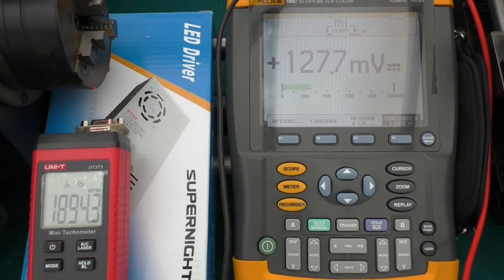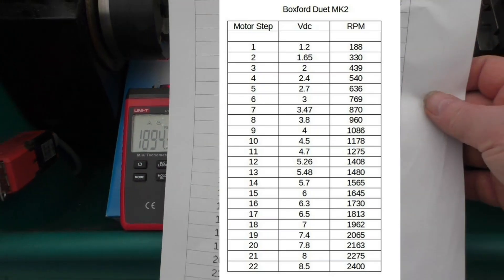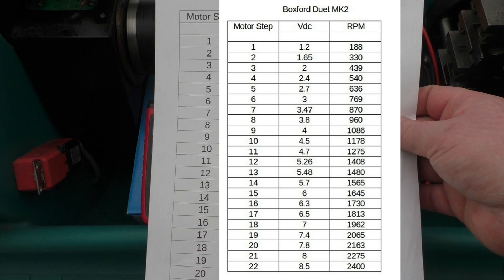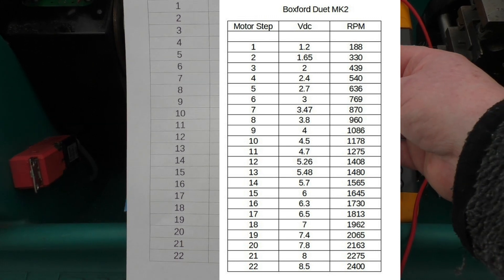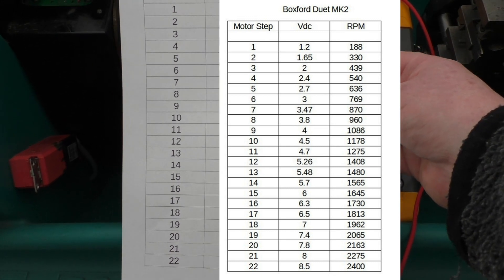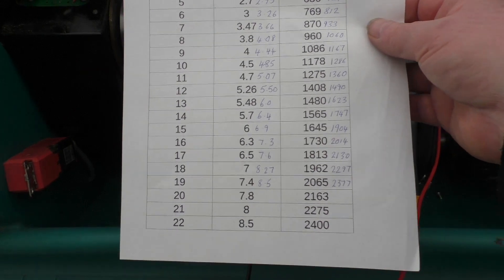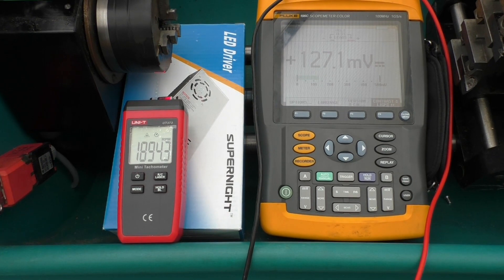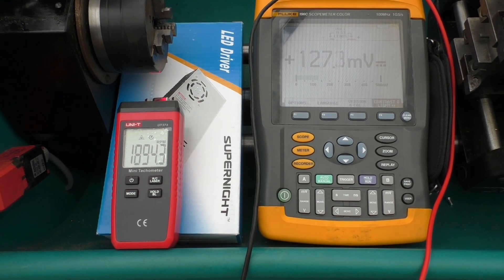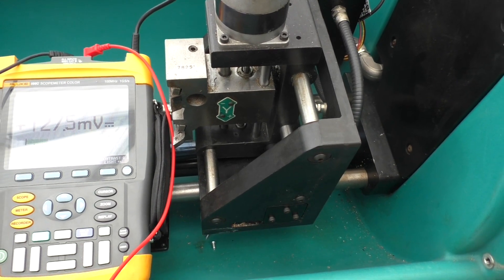That's now given me some idea of voltages in comparison to RPM. I did actually do a spreadsheet, but I didn't realize that every press of the button would increment it linearly — it seems that if you hold it a bit longer you speed it up a bit more. So that gives you some idea of the voltages all the way up to 8.5 volts and the RPM you should get. That's basically the first part of the job, and then what we're going to look at is what we need to do to drive the stepper motors and the limit switches.